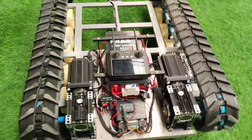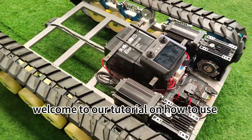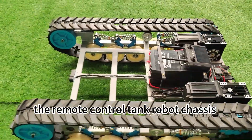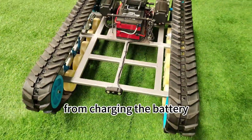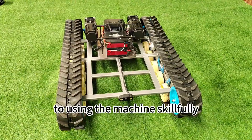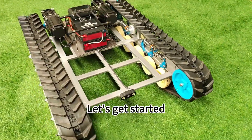Hello everyone! Welcome to our tutorial on how to use the Remote Control Tank Robot Chassis. In this video, we will walk you through the operation in detail, from charging the battery to using the machine skillfully. Let's get started.